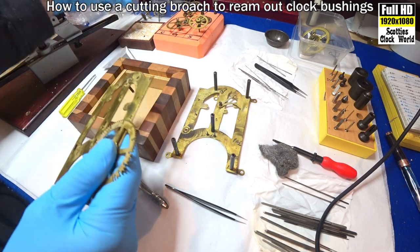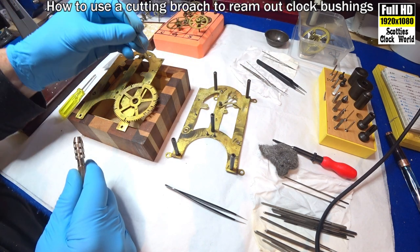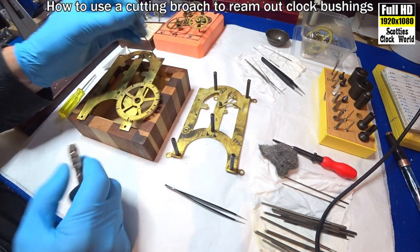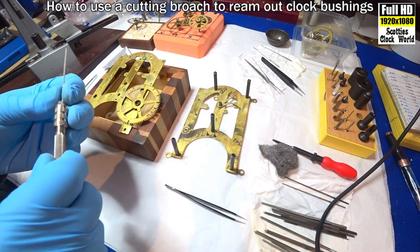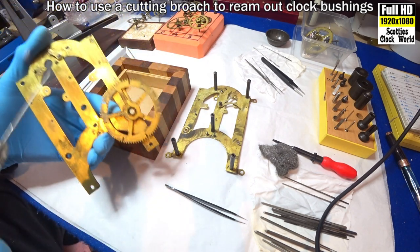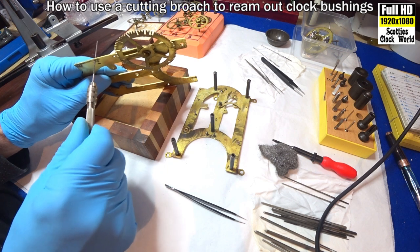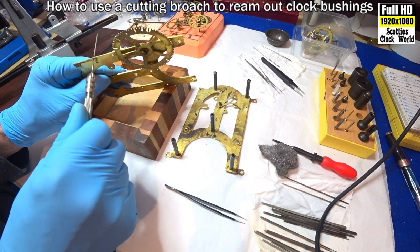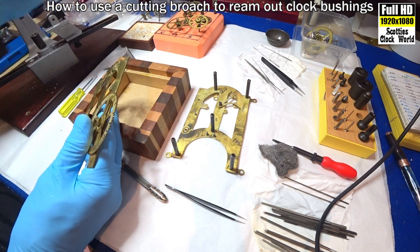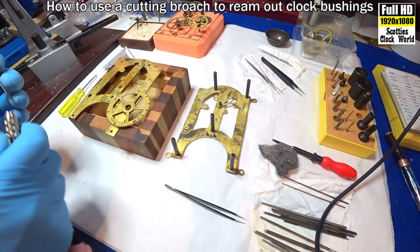It doesn't go in yet. Next size up. We'll do some more cutting — nice and slowly, turning it round so we don't take too much off. Test the pivot again. Nope, not yet. Next size brooch.